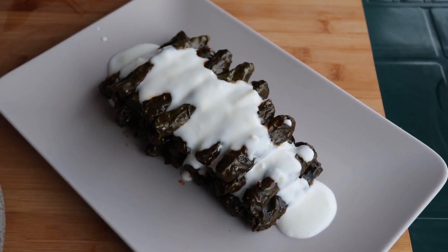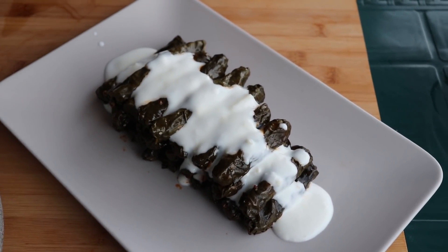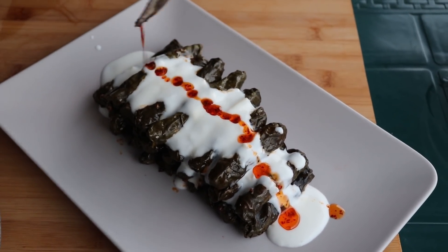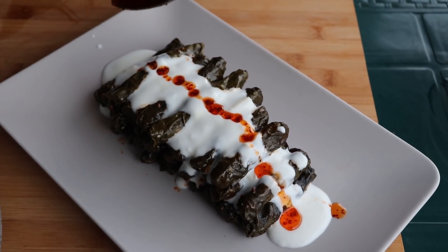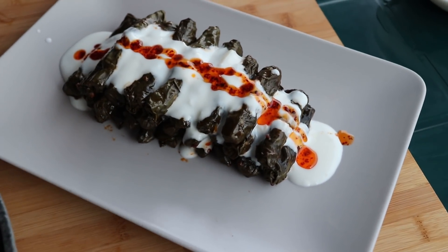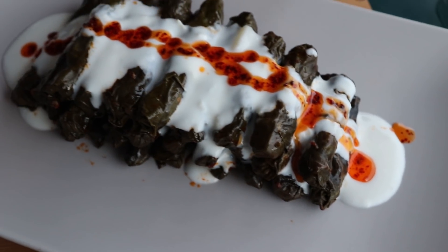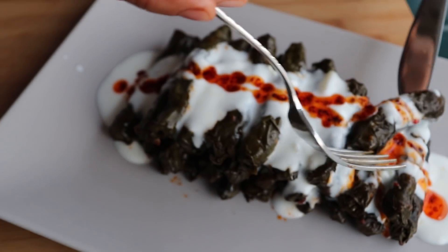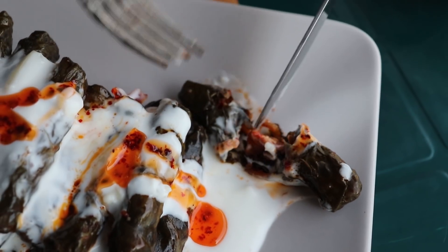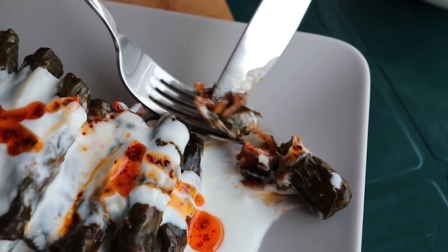Bir yemek kaşığı tereyağı, yarım çay kaşığı pul biber iyice kızdırıp yemeğimin üzerine gezdiriyorum. Biliyorsunuz gerçekten bu yemeğimize ayrı bir lezzet veriyor. Şimdi buyurun sarmamızı test edelim. Gerçekten tam istediğim bir sarma, istediğim kıvamda pişti. Bana göre sarma bu kıvamda pişmeli, ama tabii ki notu sizler vereceksiniz.